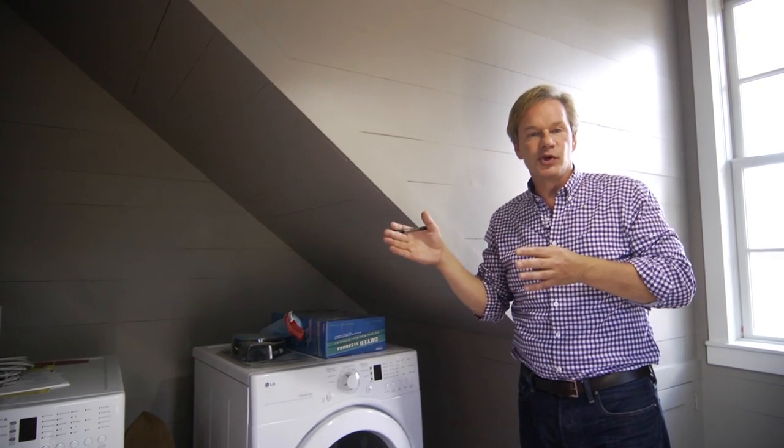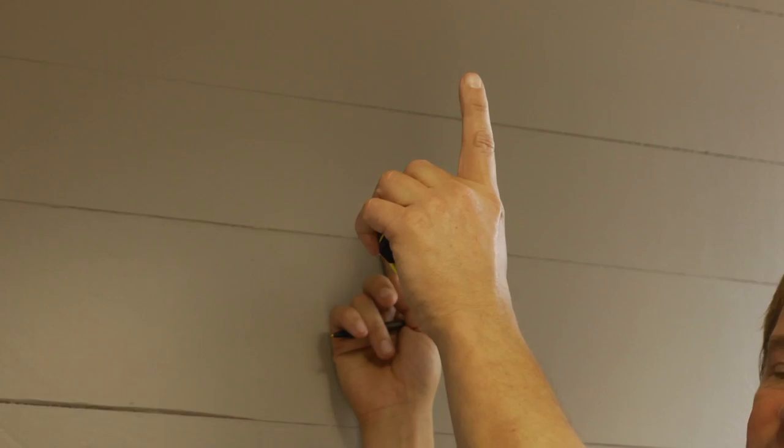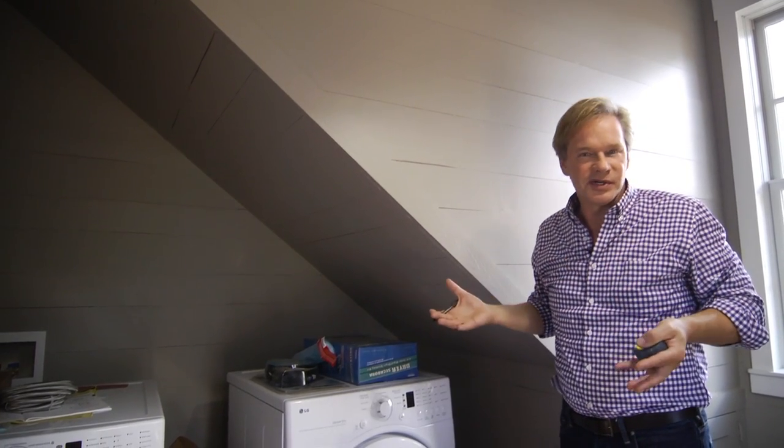What I'm going to use for these 16-inch shelves will be one-by pine — it's the least expensive — I'll probably go with a number two grade. I'll do 8-inch boards; two 8-inch wide boards will give me just about what I need. We'll do some wood brackets, paint it all white, it'll blend with the trim of the room, and it's going to look great with tons of storage in here.